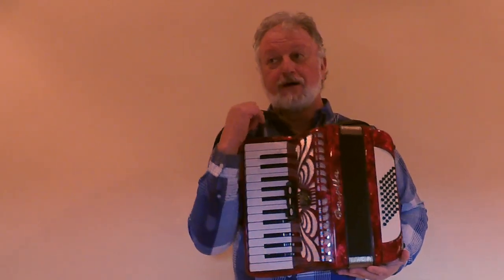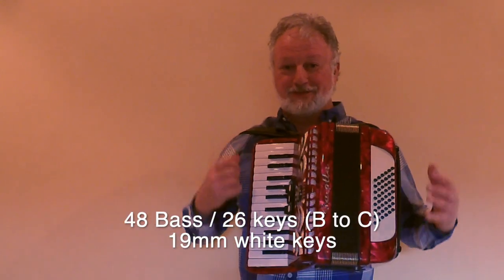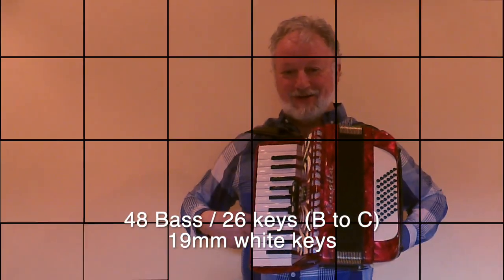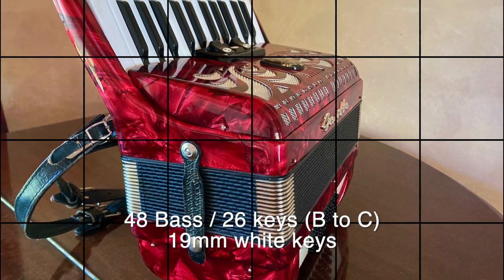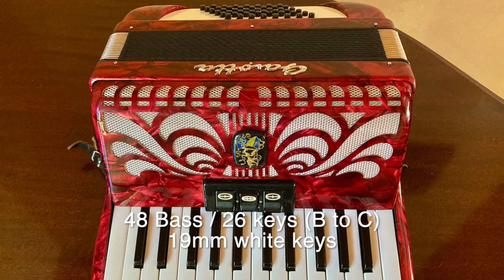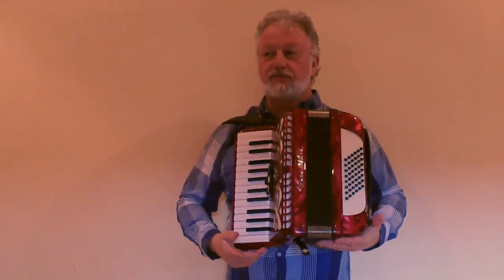However, if an adult is buying this accordion, I would recommend buying different shoulder straps, because as you can see on me it's quite tight and these are the longest you can get them. For a child it will be perfect, but for an adult I would recommend a new set of straps.